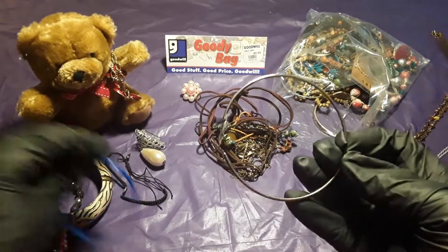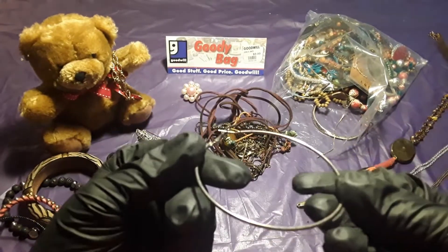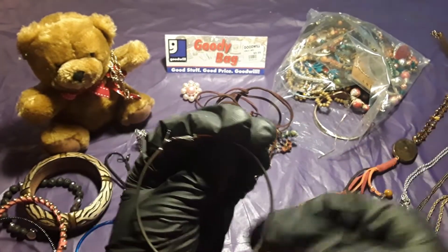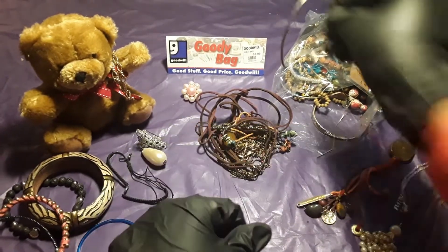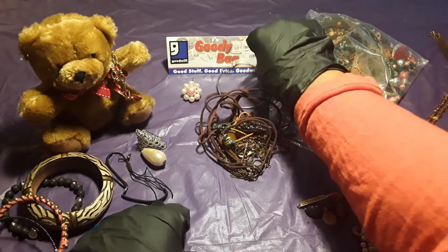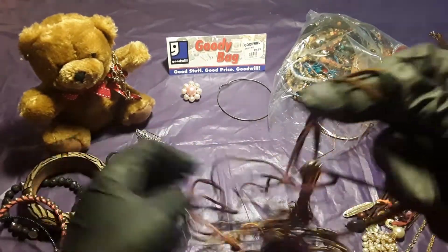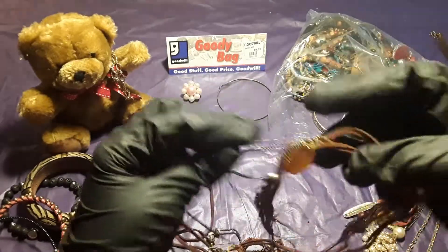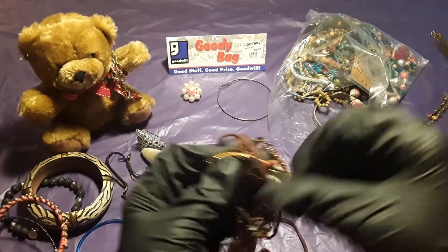Oh no, this is an earring. These are the big earrings — the kind of earrings my sister used to wear in the 70s. More string — let's see if we could untangle this string mixed with the bracelet.